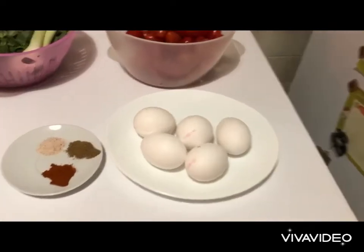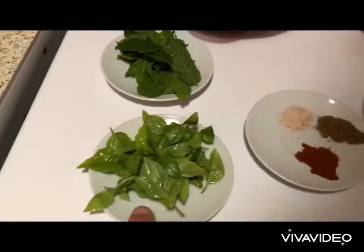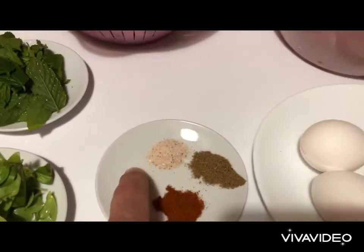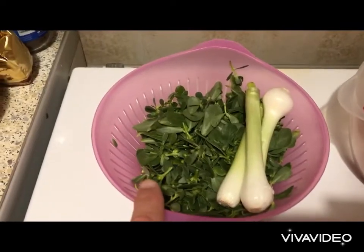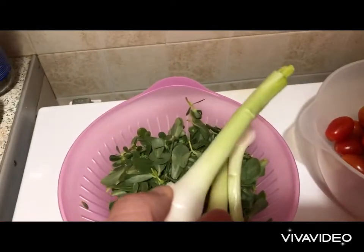For an omelette for two people you need 5 eggs, a good amount of cherry tomatoes, fresh basil, fresh mint, smoked paprika, black pepper and salt, purslane and green onions.